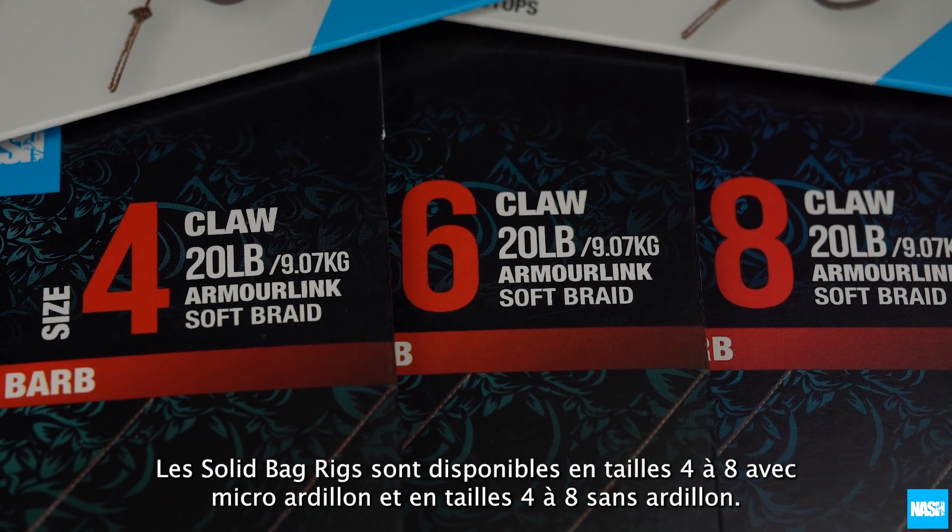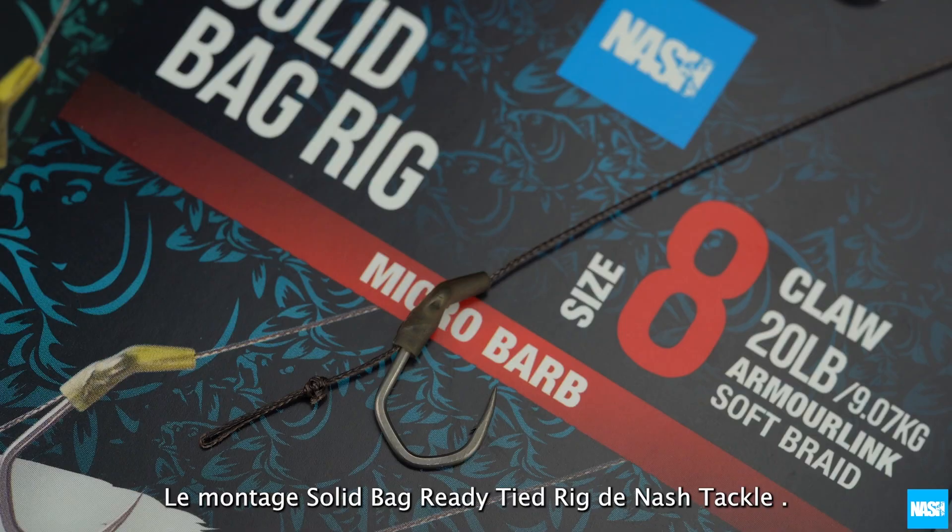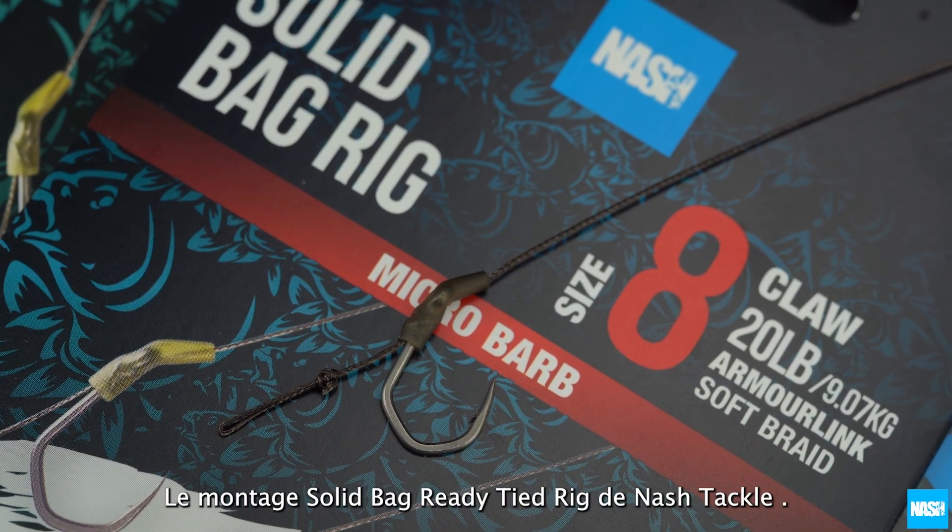Solid Bag Rigs are available in barbed sizes four to eight and barbless sizes four to eight. The Nash Tackle Solid Bag Ready Tied Rig.